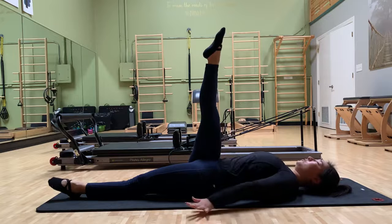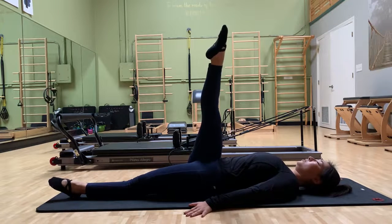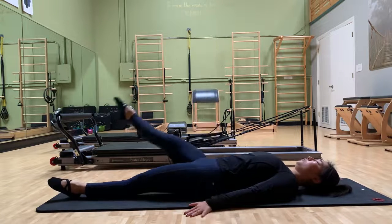Now once you're warmed up, you're going to press your hands into the ground, and we're going to lean your foot across your body and circle it around.